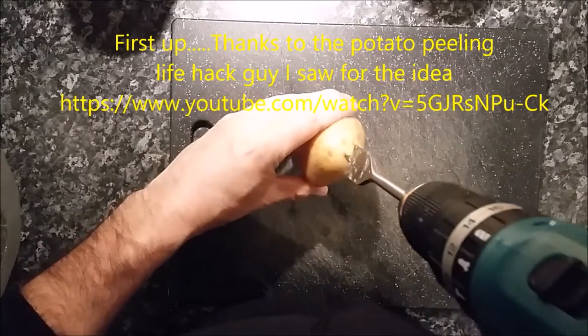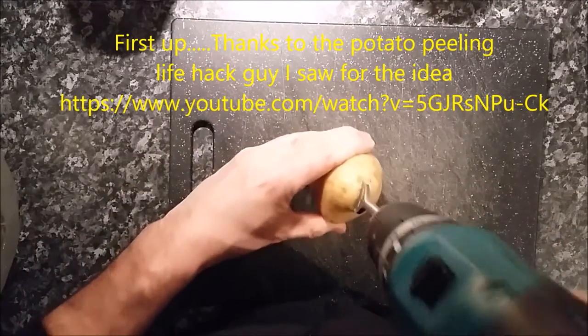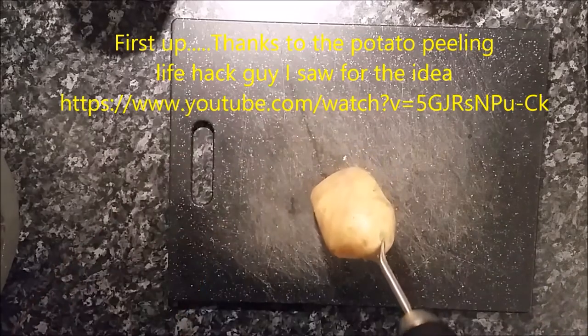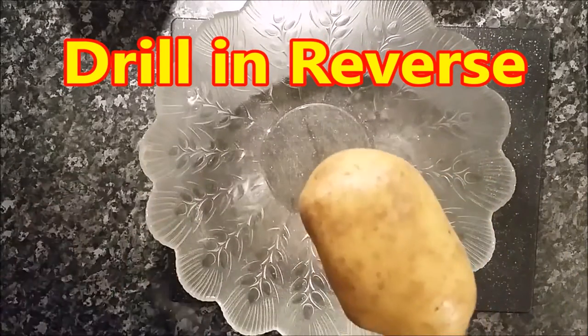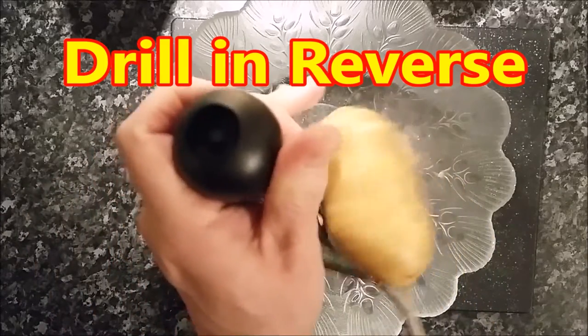Here we go guys, frittata a la power drill. I love this, it's so much fun. I just didn't get bored of it and I've still been using the power drill for everything. There's more power drill videos to come.